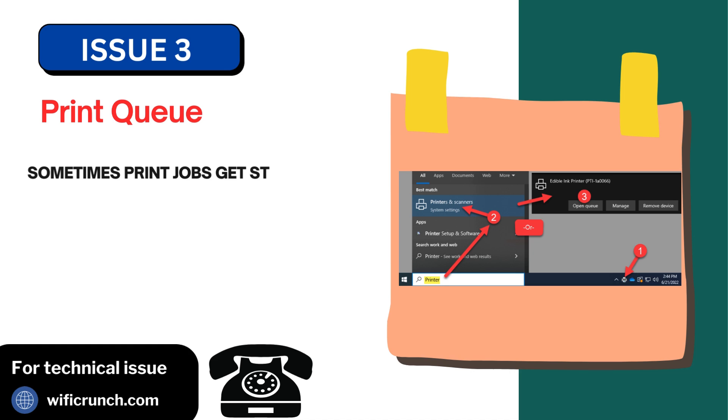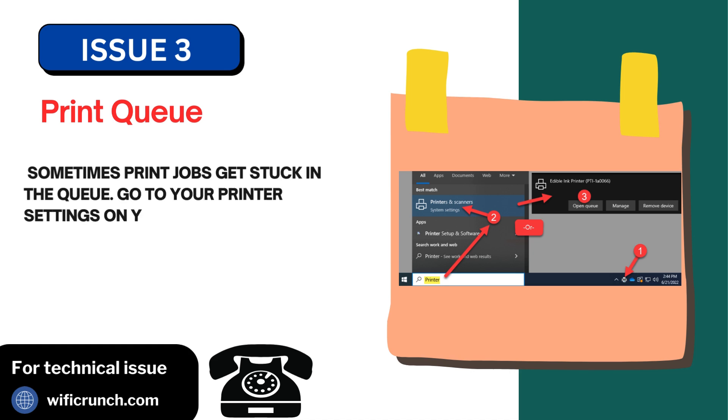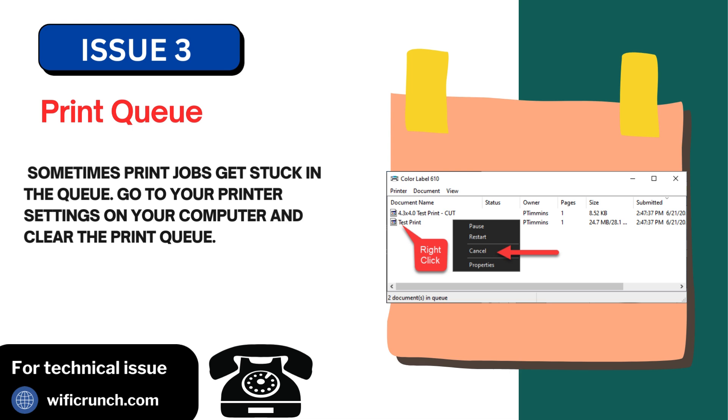Issue 3: Print queue. Sometimes print jobs get stuck in the queue. Go to your printer settings on your computer and clear the print queue.